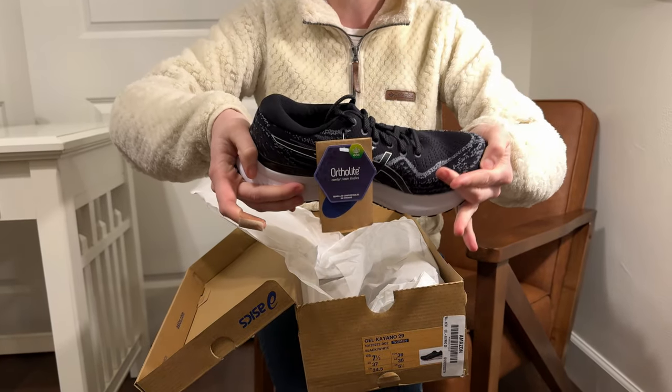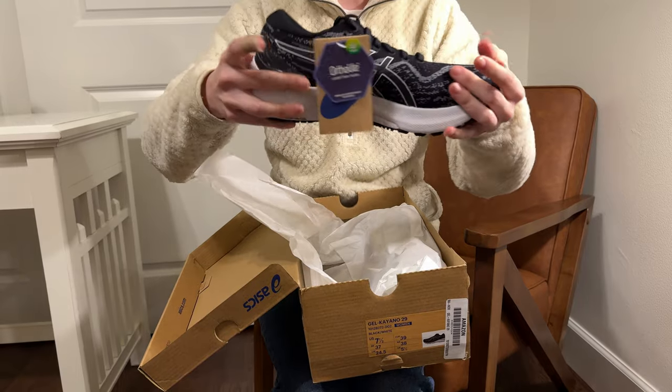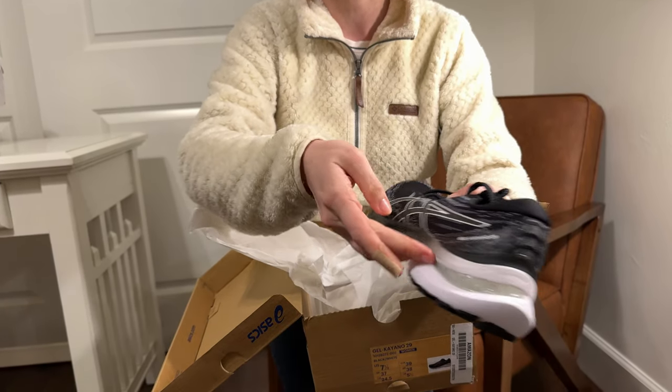That's what you want. A shoe that bends in half means there's not that much arch support, so it's a little bit more of a flimsy shoe. This is a really well-made shoe, and it has a gel piece there as well for some comfort.